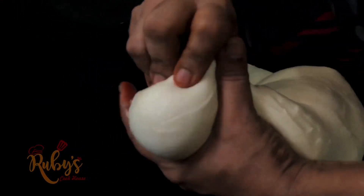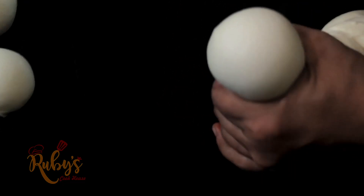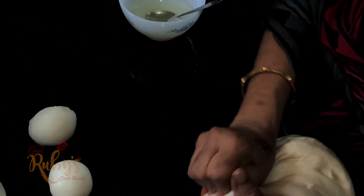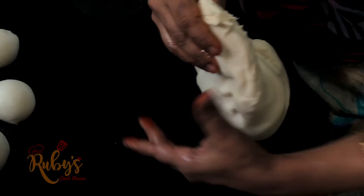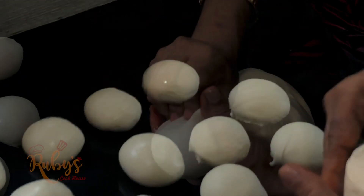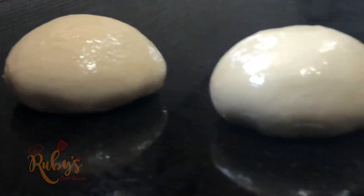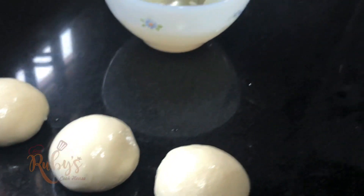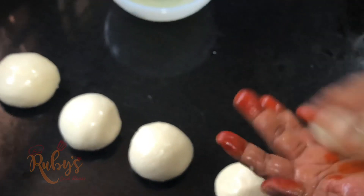You need to divide the dough into balls of the same size. Add a little flour to the countertop. We will shape each portion into a ball and place the balls out evenly.